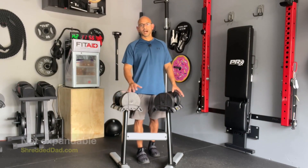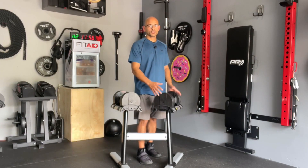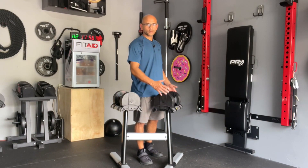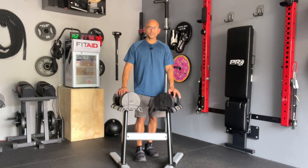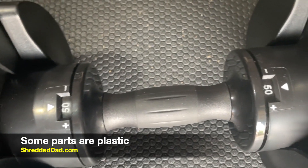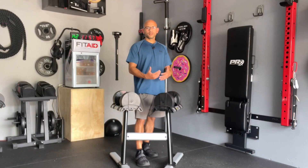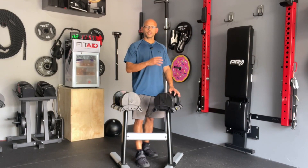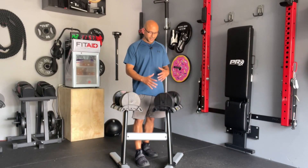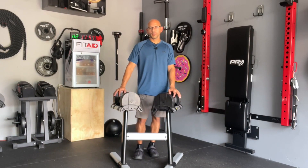Con number two is the fact that these are not expandable. Once you get to the point where 50 pounds is too easy and no longer a challenge for certain exercises, there's no way to add more weight to progressively overload — that's another con. Con number three is the fact that the handle does have some plastic parts. That's not to say the plastic is cheap, but if you repeatedly drop the weights accidentally, over time that can potentially cause damage. With any adjustable dumbbell you're not supposed to drop them because of the many moving parts.